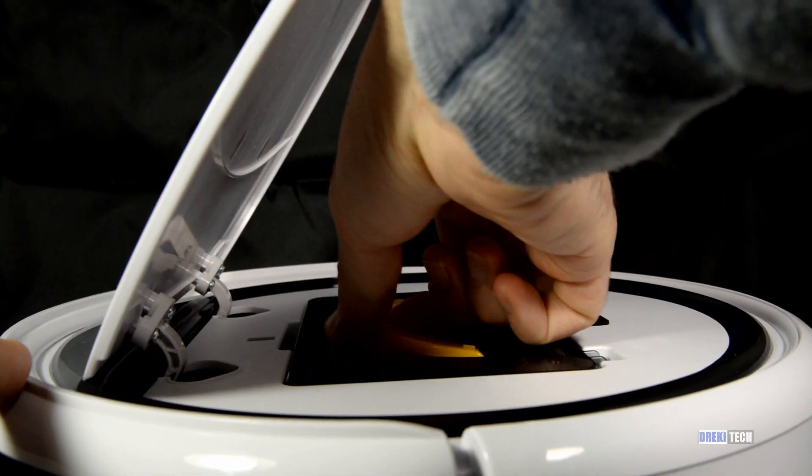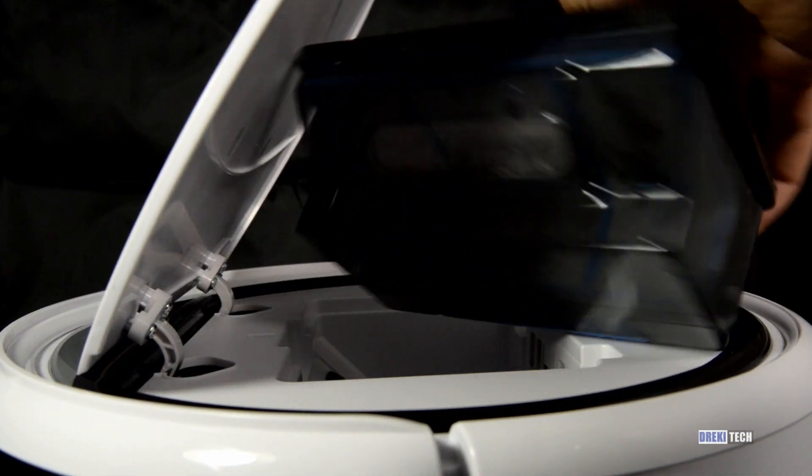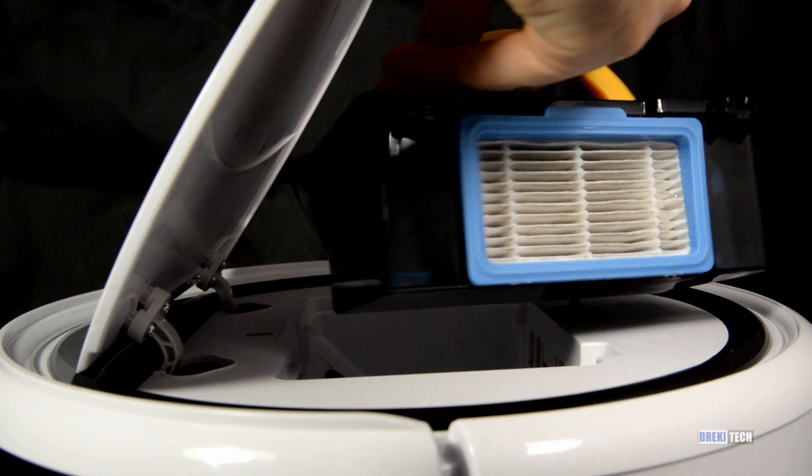To start the vacuum, all it takes is just pressing a single button on the remote or scheduling a time. Also, make sure to clean anything like cables off of the floor so that the vacuum doesn't get tangled on them.